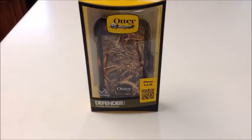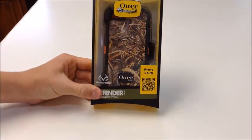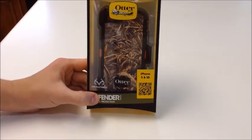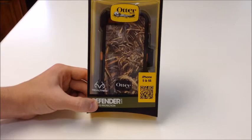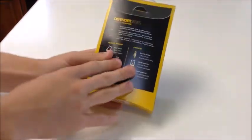Alright you guys, welcome to another video. Today we are reviewing the OtterBox Defender Series Max 5 Blaze Camouflage for the iPhone 5 and 5S. This is OtterBox's newest Defender Series Camouflage case that is compatible with the iPhone 5S and 5.